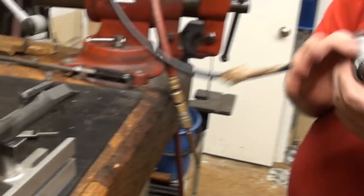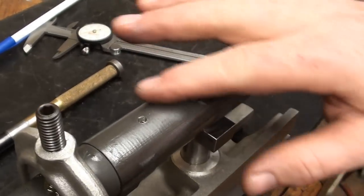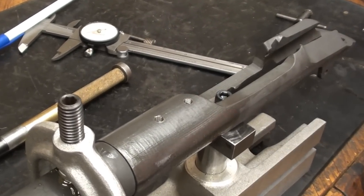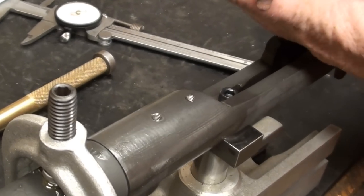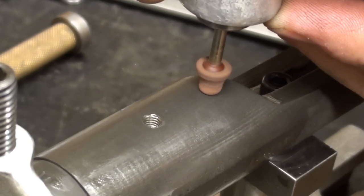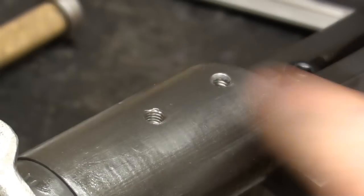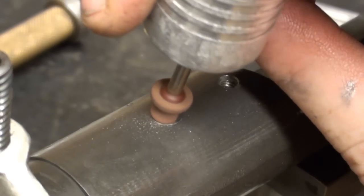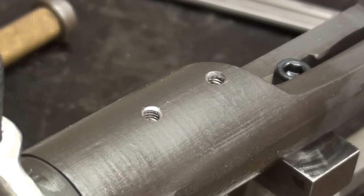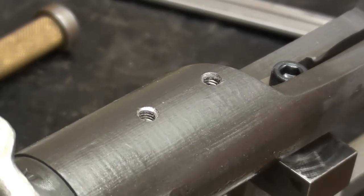We'll put a little chamfer and deburr on the top of the holes. It's pretty clean, but you don't want any real edges. I've got a little stone here because that metal is very hard — it'll wear out your chamfering tools unless you've got a carbide tool handy. A little bit of spray cleaner or compressed air to get the dust out of these holes is all you need. Watch your eyes.